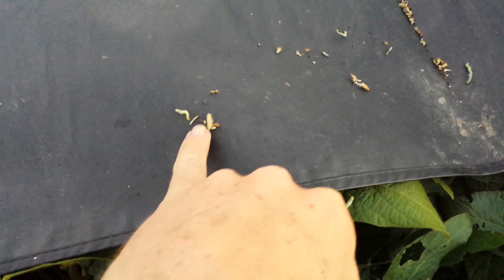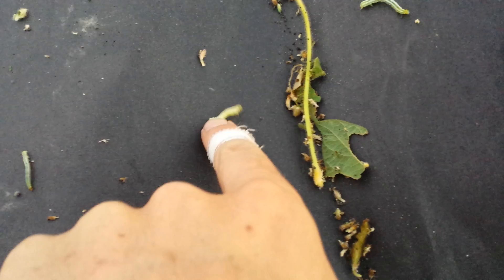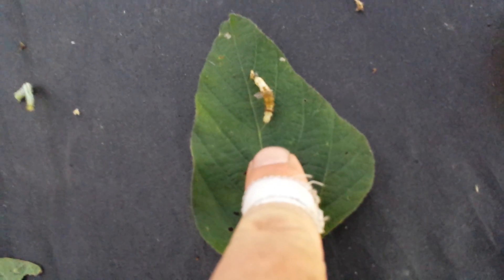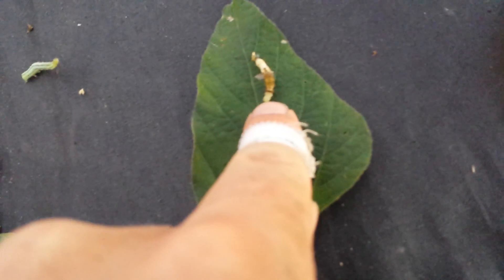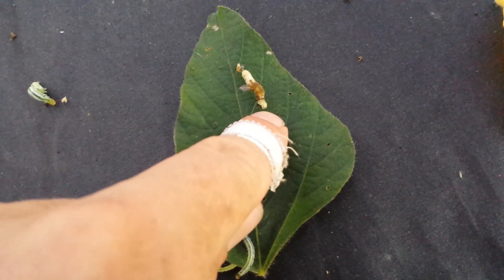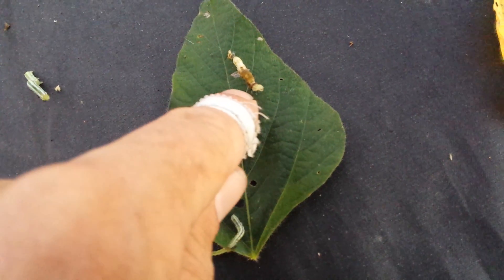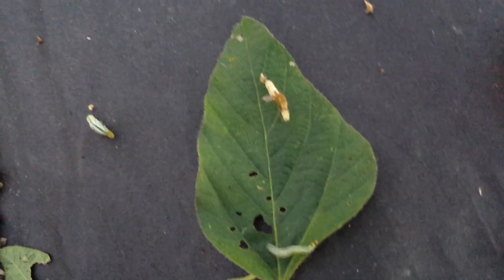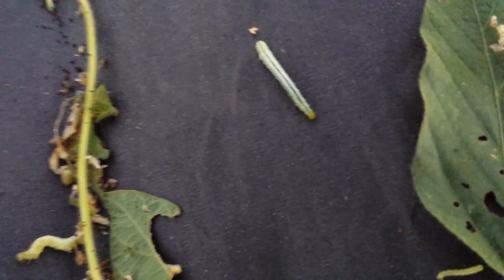We've got a couple of small ones right here, and a couple of larger ones — like this guy here, he's acting kind of sluggish. And then if you see this one right here, this is a real good indicator that the Intrepid is beginning to work, as you can see his color is beginning to change.